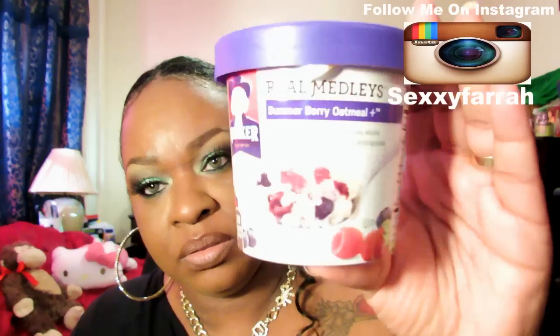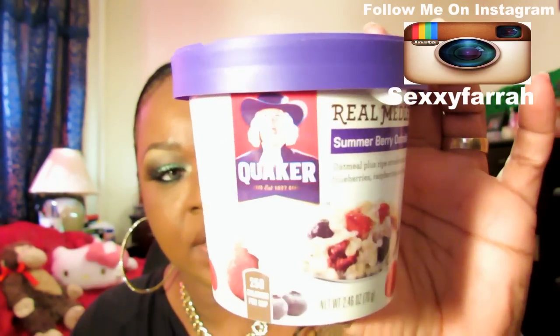Some Quaker Oatmeal, and it's called Real Medleys. This one is Summer Berry Oatmeal Plus. It says Oatmeal Plus Ripe Strawberries, Whole Blueberries, Raspberries, and Multigrains. That sounds delicious — I love oatmeal. So I will be eating this real soon. It's pretty healthy.